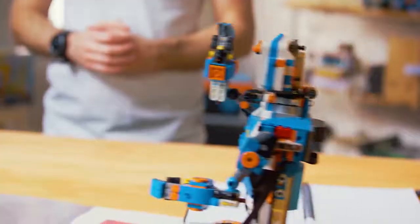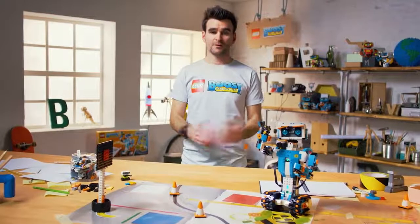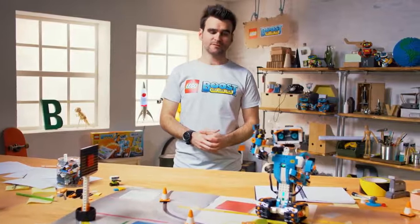Hello world, my name is Simon and this is Vernie. Hello, my name is Vernie. I'm the lead designer on the Lego Boost design team. Vernie, stop farting.